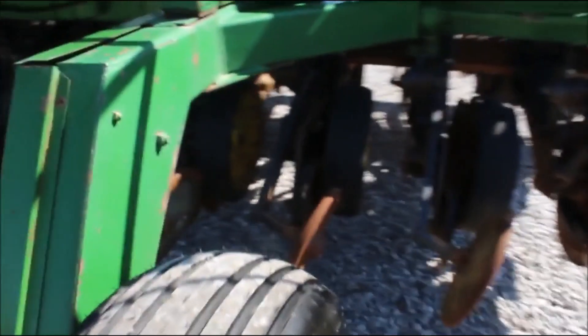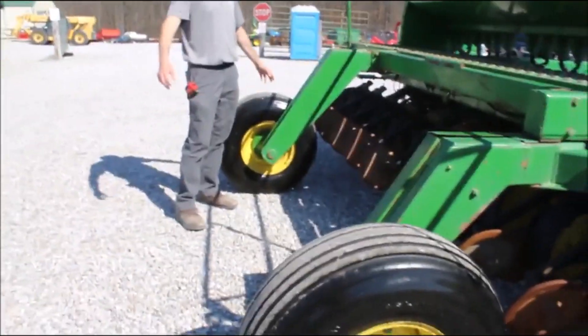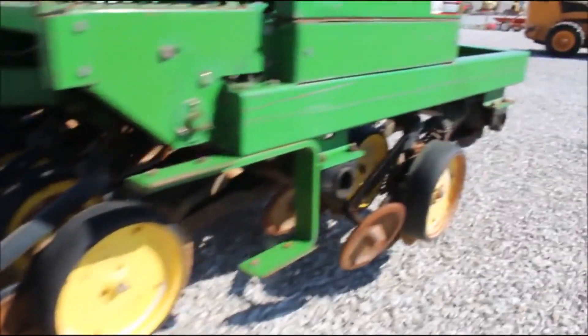Went to pick it up — it's been sitting in the barn. He had put two brand new tires on the back of this. This drill should be really good.